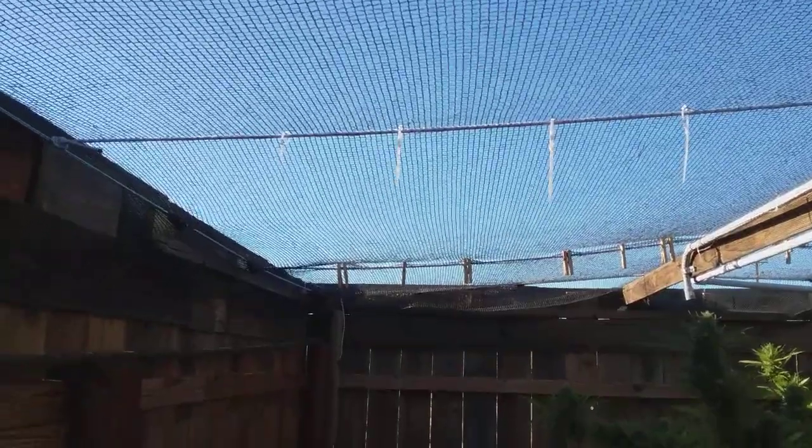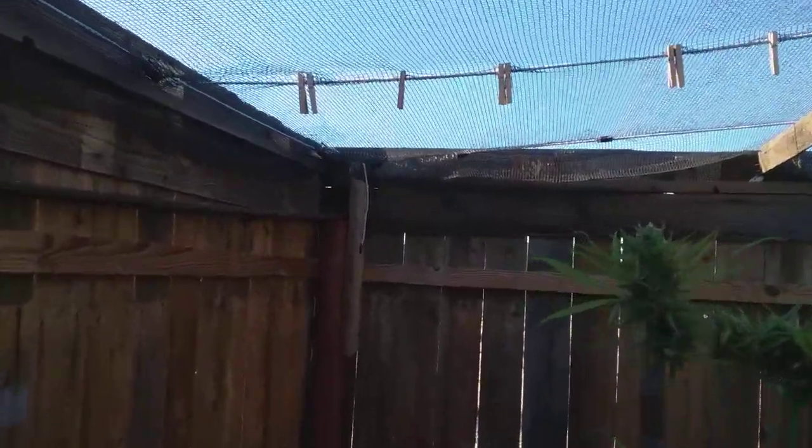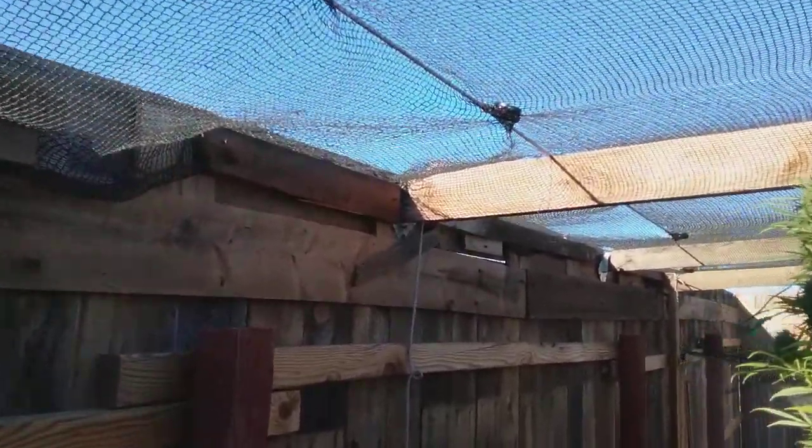Out here in the Mojave Desert the wind is just brutal, and this thing's got not one rip in it. It's supposed to last five years.